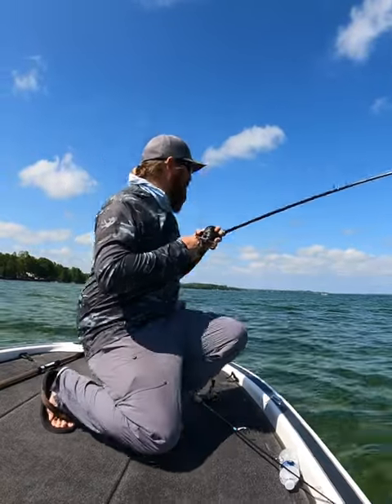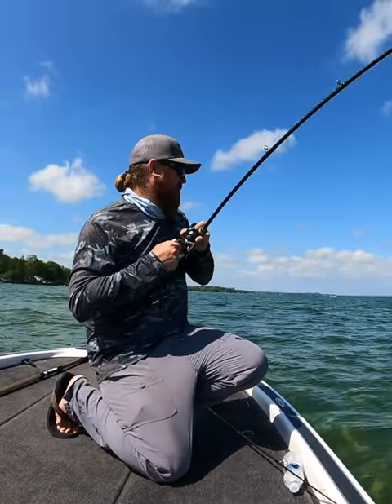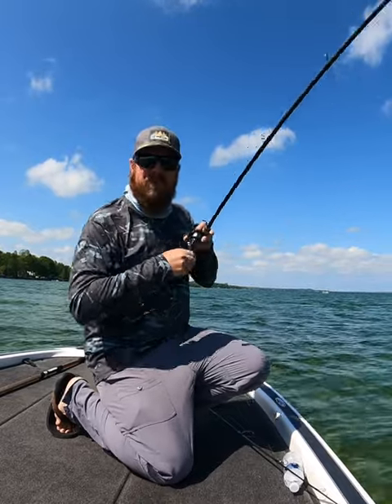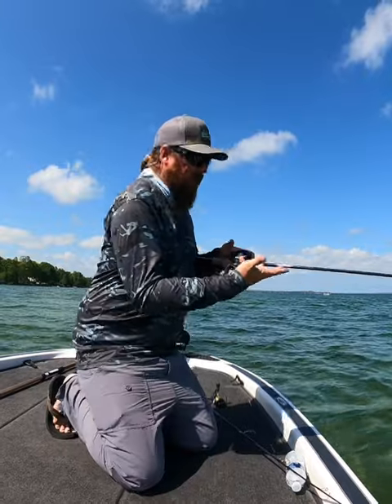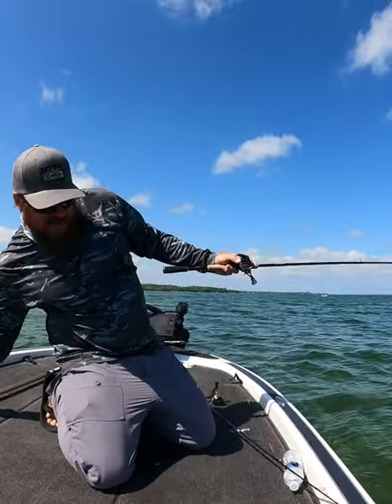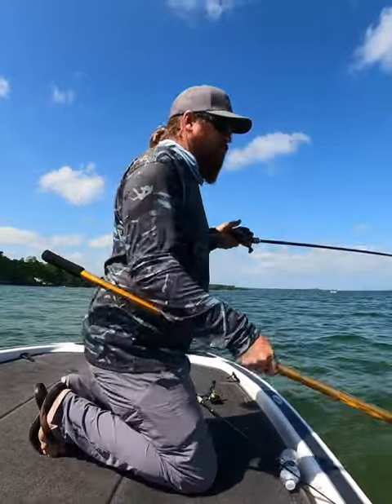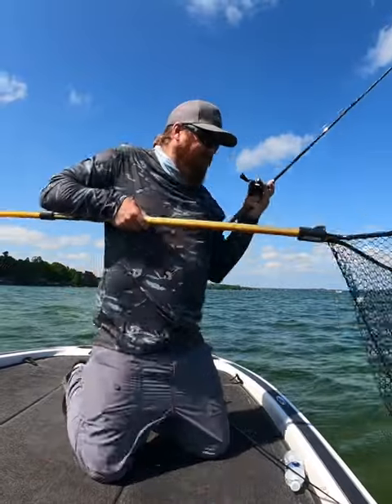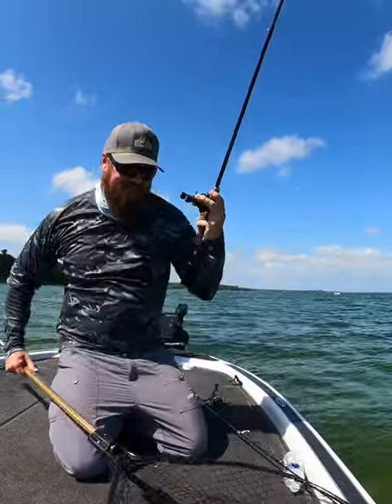Usually when we talk finesse we're talking spinning tackle, but this is a BFS reel — the BFS combo. And that smallmouth ate a tube on a true... oh, that's another really good one!